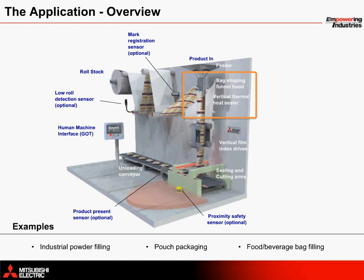Vertical film index drives move the material downward based on the operation cycle set by the operator. Each bag is then cut and sealed to be carried away by the unloading conveyor. You'll notice several other components as well, including a stand for the GOT and optional sensors for safety, for counting the product, registering each mark on the material, and for low roll detection.